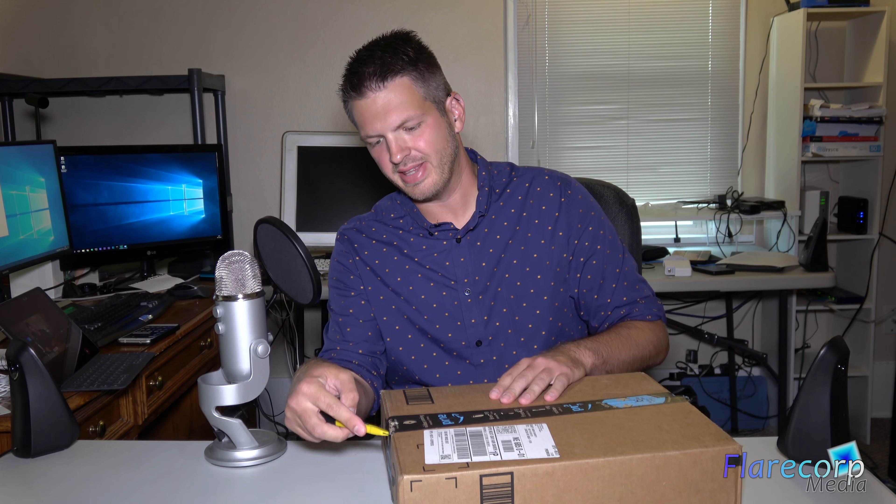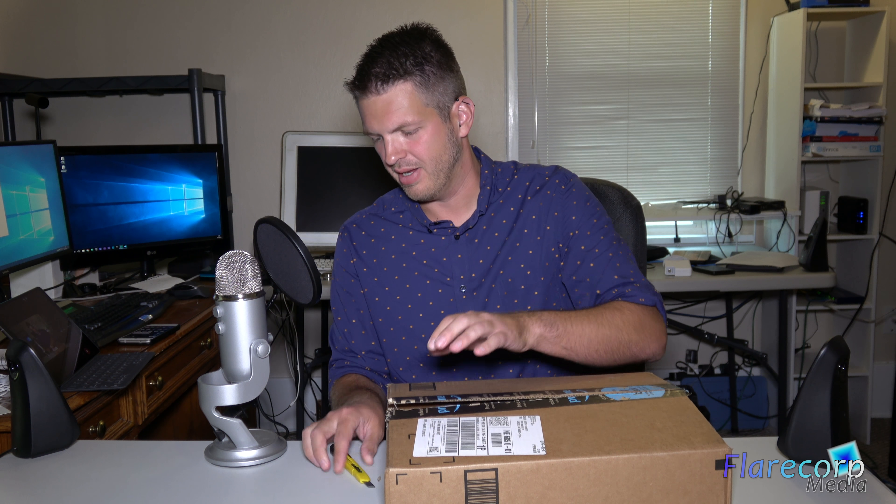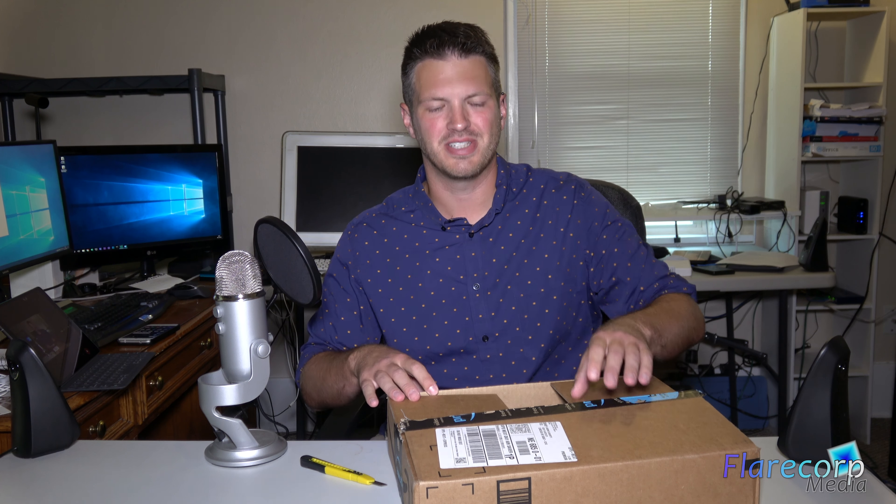Hey, welcome back to Flarecorp Media. I'm Jason and today we have another unboxing here. I've recently decided that I was kind of tired of my microphone sitting on the desk, because as anyone who cares about audio will agree, anytime you have a mouse or anything it's picking up all the noises.